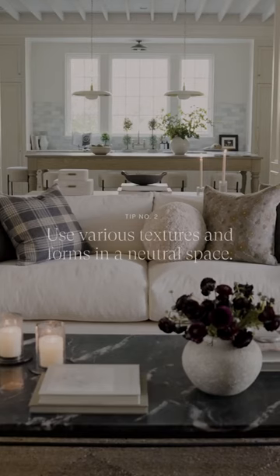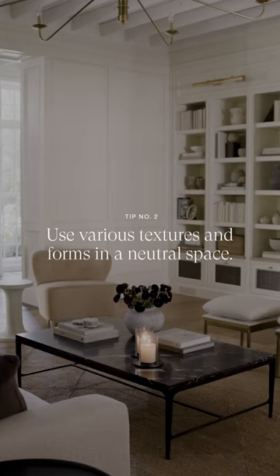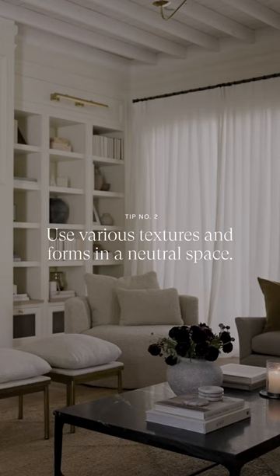We mix the shapes of the furniture throughout the room with different types of textiles and textures, but the color palette is very subdued.